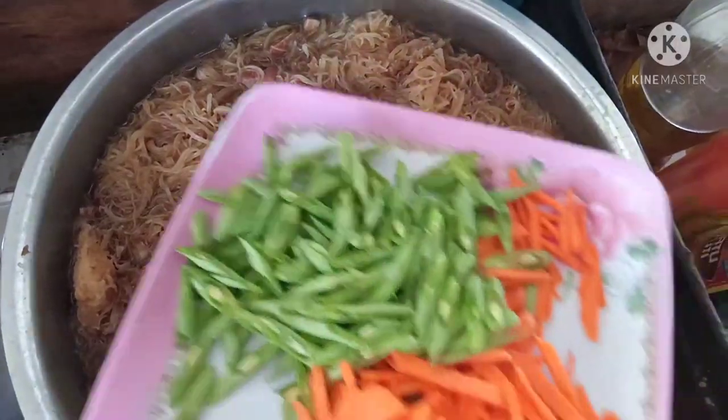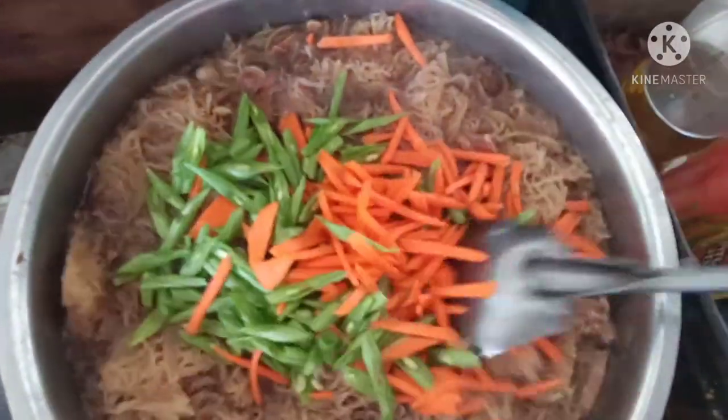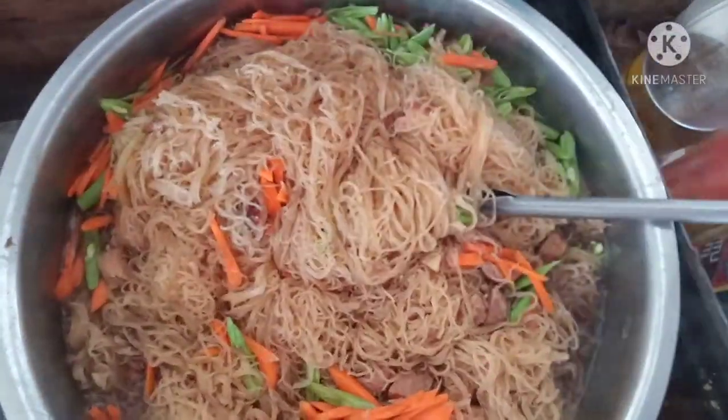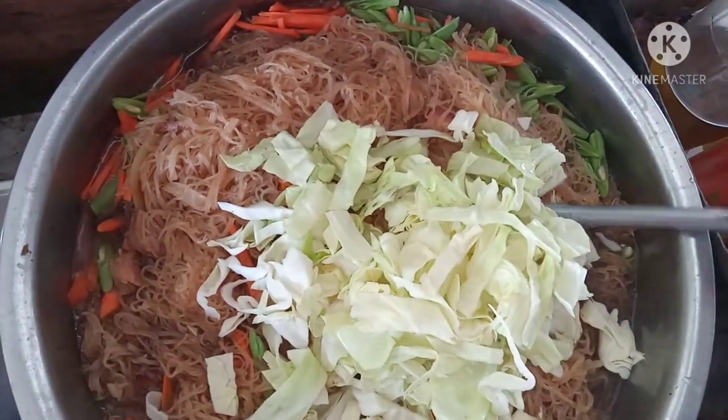Put the baguio beans, carrots, and cabbage. Mix well until it's cooked.